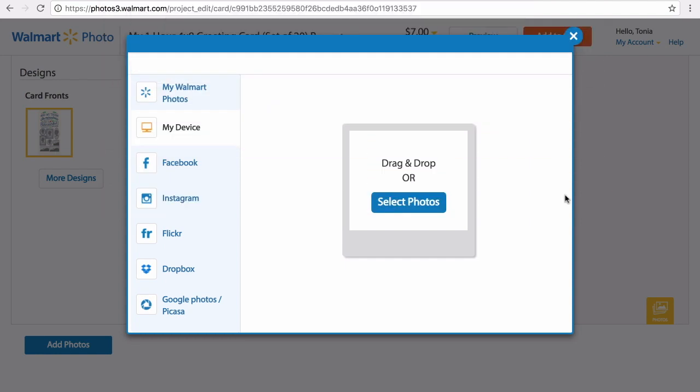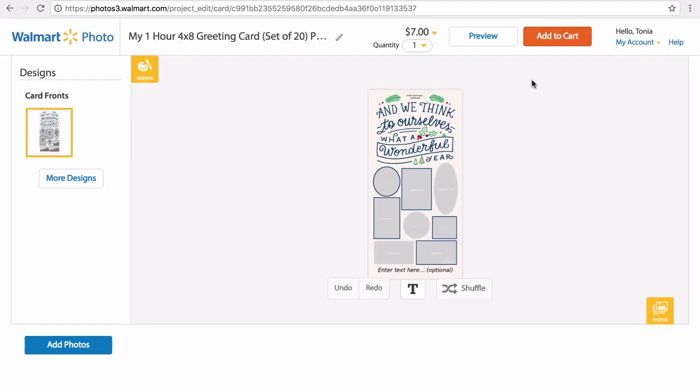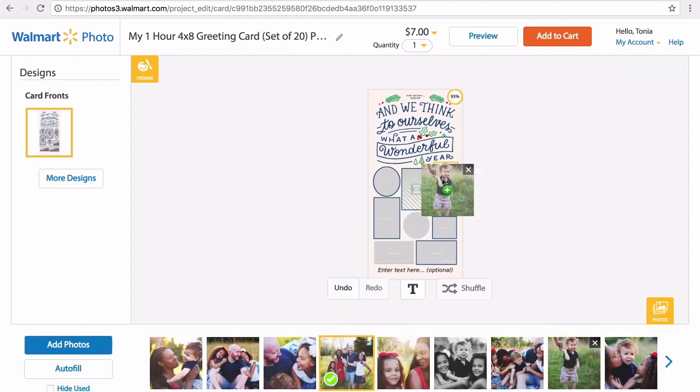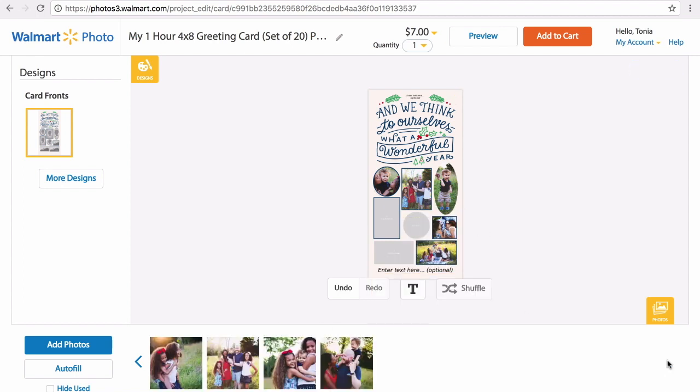Basically, all you do is choose the card, then you add pictures from your computer or from social media accounts. Once you upload those pictures they'll show up and you just go ahead and fill them in. You can do autofill, or you can choose where you want to place the pictures. I chose where I wanted to put each picture because I'm just a control freak that way. I've sped up the process here so you can see me going through editing the pictures a little bit.